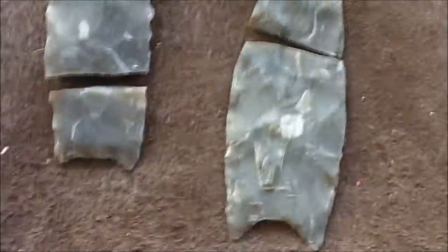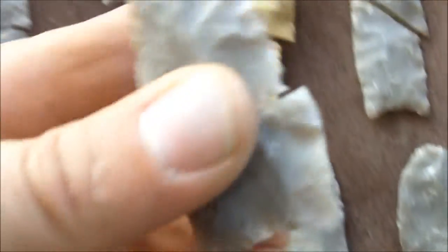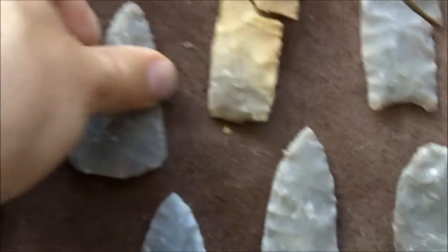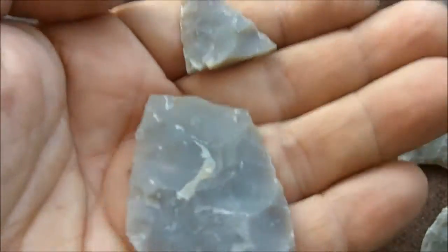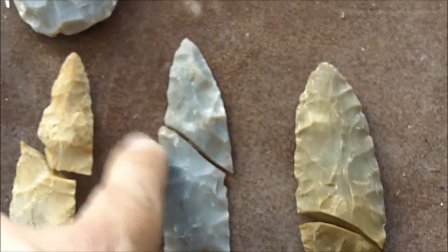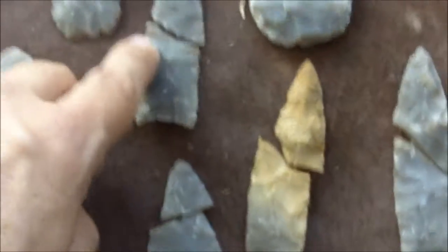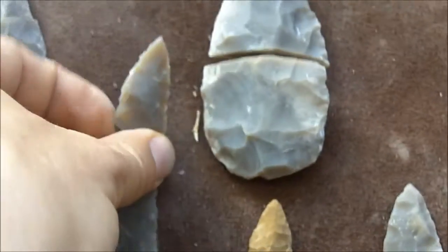And it's not just base failures when I'm trying to flute. Like this one here broke trying to flute it. There are other failures too, where I work the base and the tip breaks off. Sometimes I'm trying to thin the blade and it snaps in the middle, like this one here too. And they're getting pretty thin at this stage.